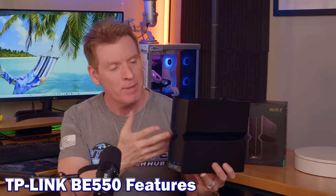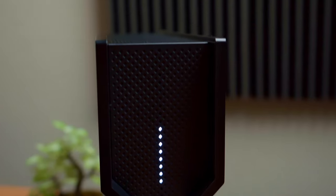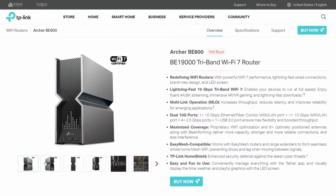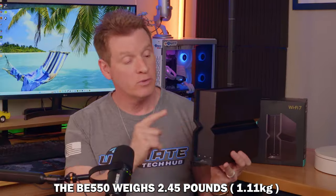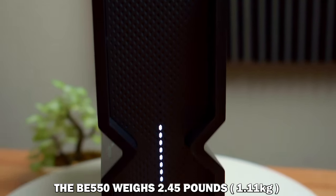At first glance, the BE-550 looks more like a Bluetooth speaker than a wireless router. It's basically a standard rectangle box with some dot matrix lights on the front — which would be kind of cool, having a Bluetooth speaker and a wireless router all in one. The size of this router is much smaller than the older and more expensive BE-800 and BE-900 routers. All connections are on the back, and this router has no external antennas — all six Wi-Fi antennas are internal, so the BE-550 will fit in most areas.